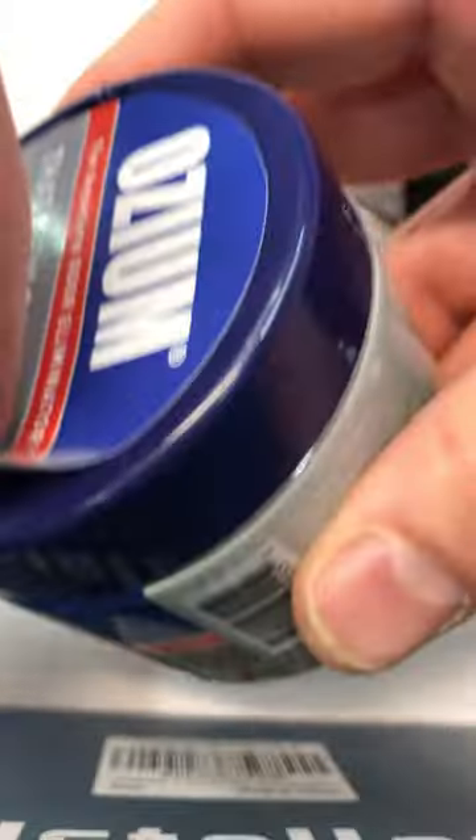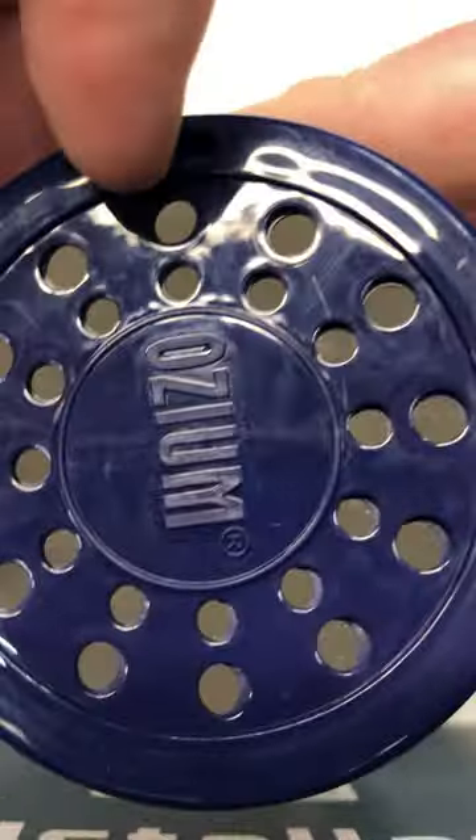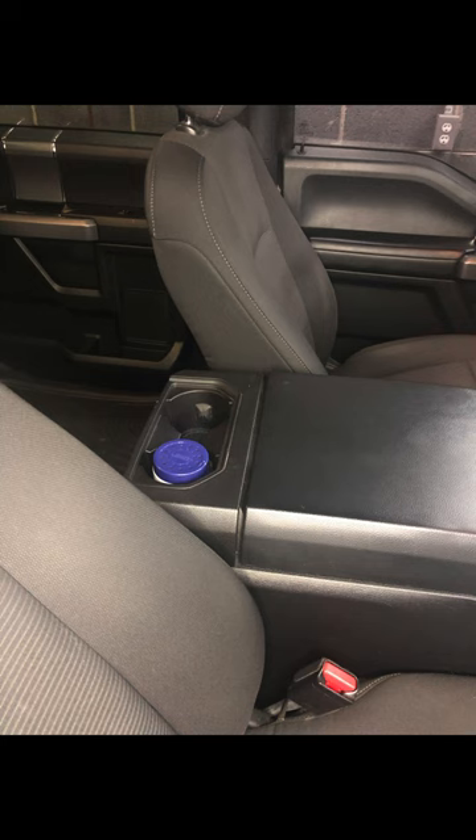Got home, read the instructions, opened her up, and nothing. I couldn't smell anything. Let it sit in the truck for a week — still nothing. No smell at all.